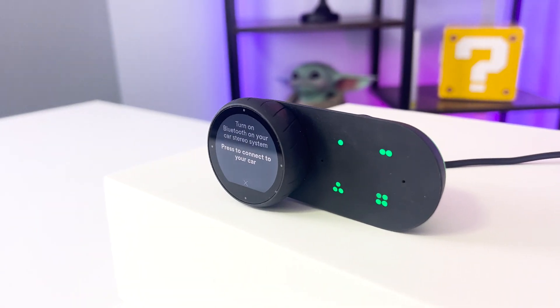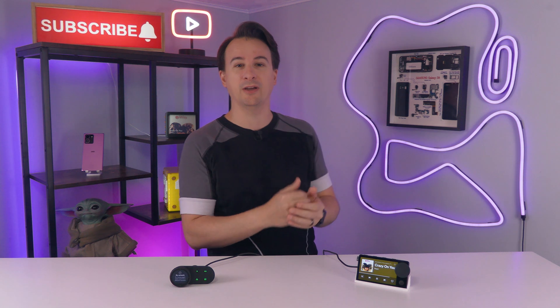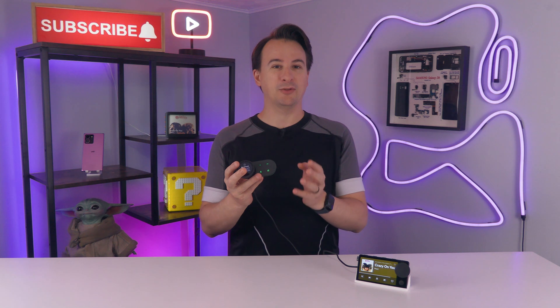This is a Spotify car thing. And I know what you're thinking — that doesn't look like the car thing. And you're right, because this over here is the car thing you're familiar with. What I have in my hands is a prototype, and it took the post office losing two of these to finally get one. This prototype gives us a glimpse into what could have been.